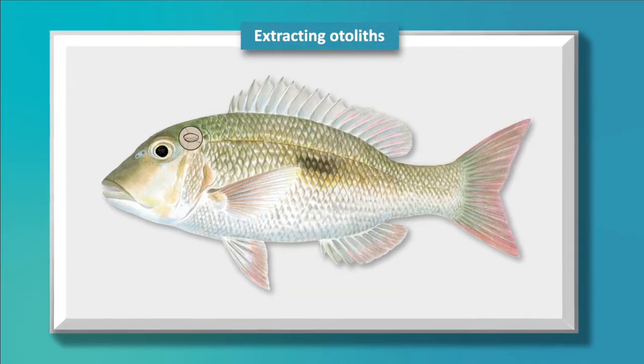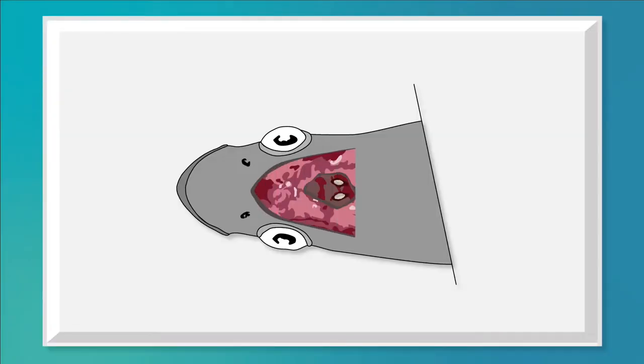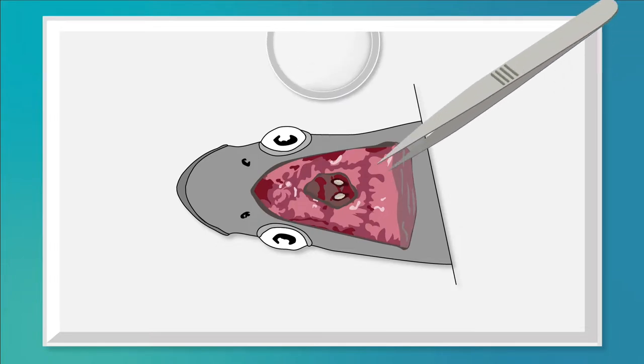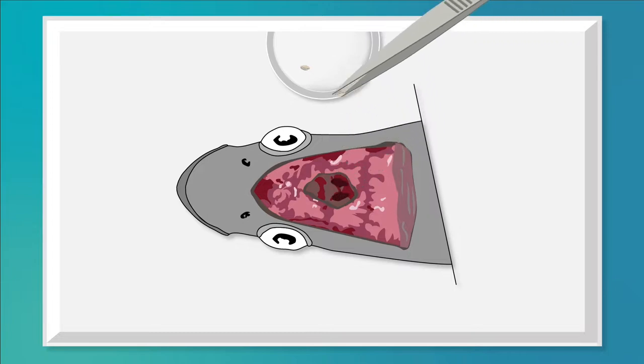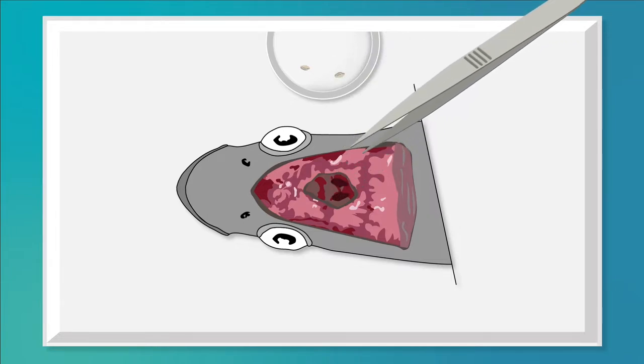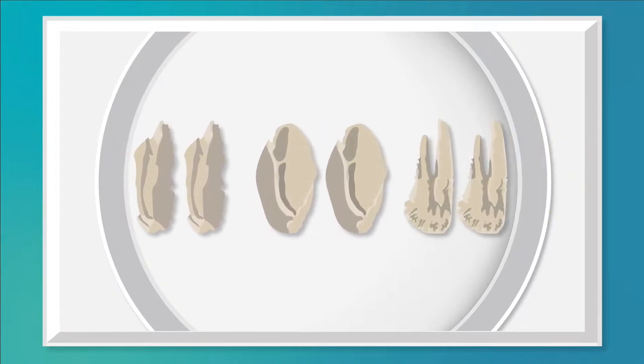Extracting otoliths. Otoliths provide information on fish age and growth. Otoliths are calcium carbonate structures in the inner ear that the fish uses to position itself in space and perceive sounds and vibrations. Each fish has three pairs of otoliths, which vary in shape and size by species.